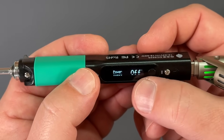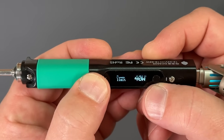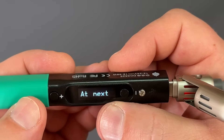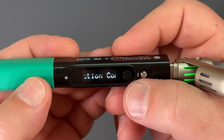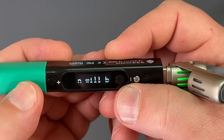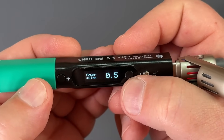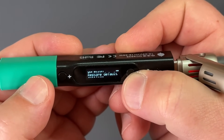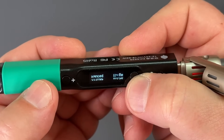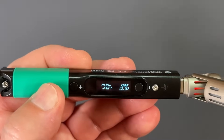We've got advanced settings where we can hit a power limit in watts. We can calibrate the CJC — cold junction compensation. You can calibrate the input voltage, pulse power. I don't know what a lot of these things are, and then you can restore it to defaults. And then you've got your language. So pretty easy to use menus.